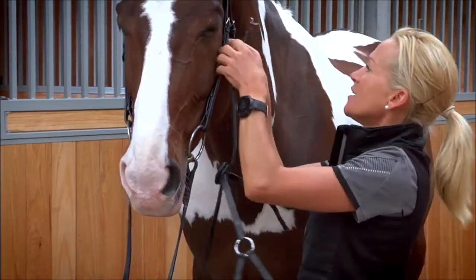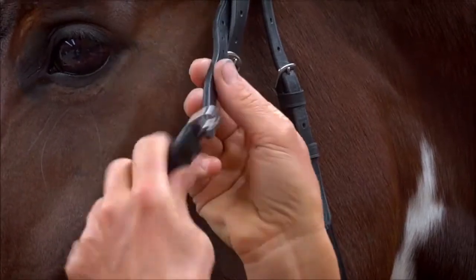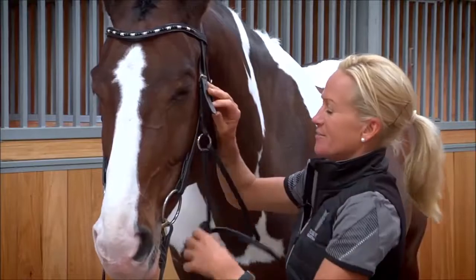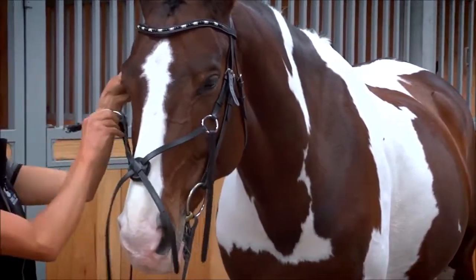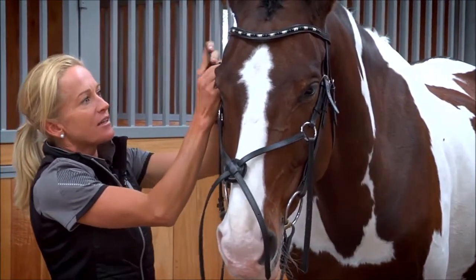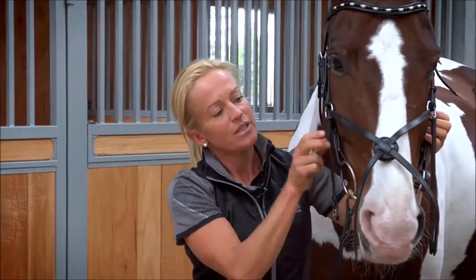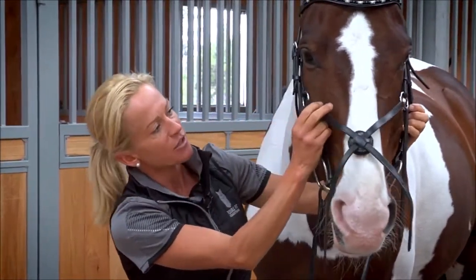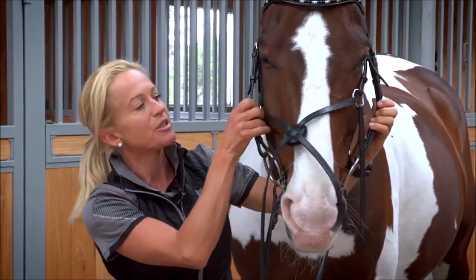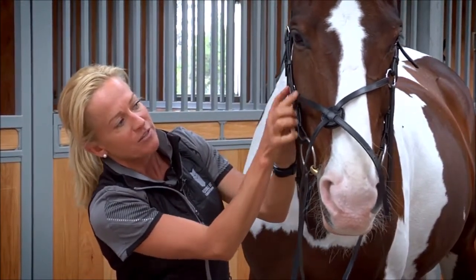We're going to start by bringing the noseband piece from underneath forward, and we've got to work out how high this needs to sit. These rings need to sit behind the cheek pieces, because if they sit over the top of the cheek pieces, the metal sits onto the bone, which we don't want. So they need to sit behind the cheek piece and also above or at the end of the cheek bone.